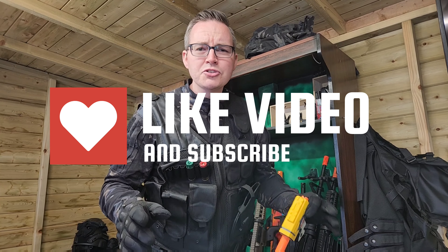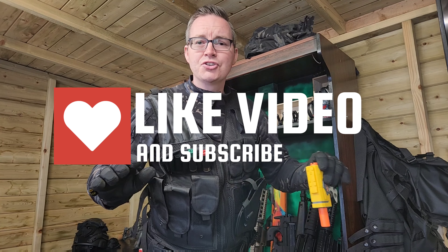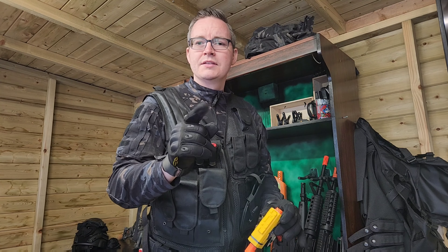Thanks for watching guys — make sure to like and subscribe to our channel. We'll be back with loads more reviews of Nerf blasters, gel soft guns, and airsoft guns. Stay tuned, we've got loads more coming — see you soon.